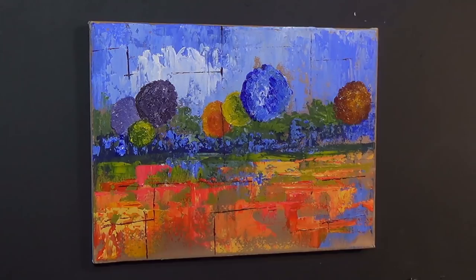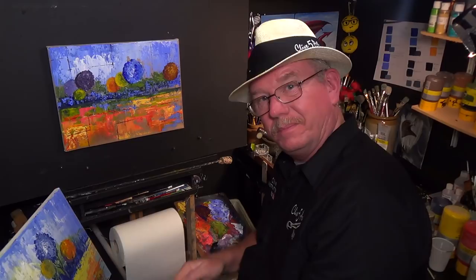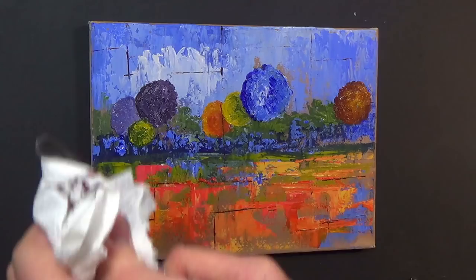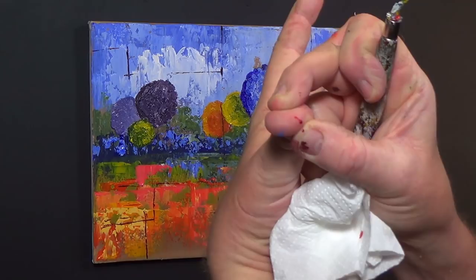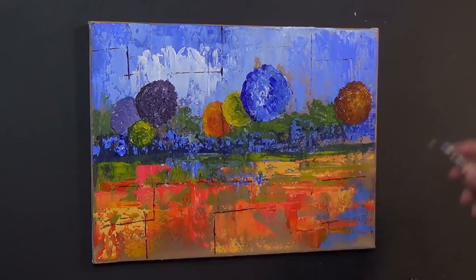I've got to check my cameras and make sure everything is working. I was just cleaning my palette knife with a bit of tissue paper, and as I slid through like that, I've actually sliced my finger. So be very, very careful, because these palette knives — when you're rubbing your palette knife on the canvas like that, you're actually sharpening up the edges. So be very careful. That really did hurt.